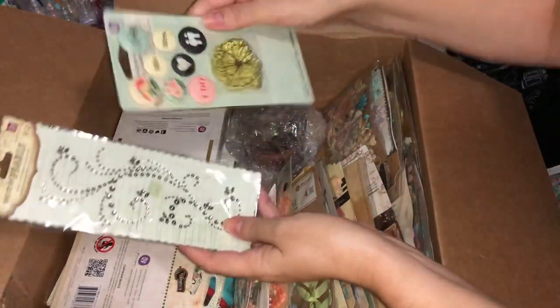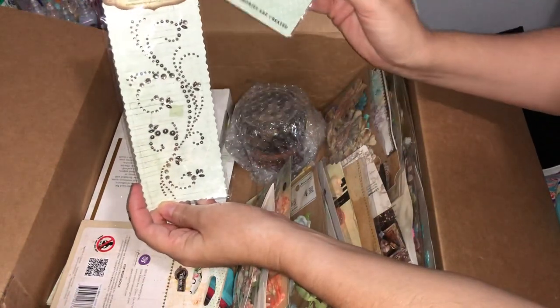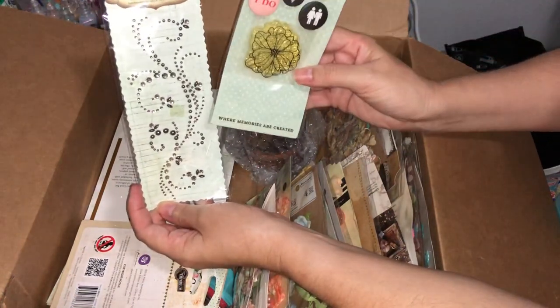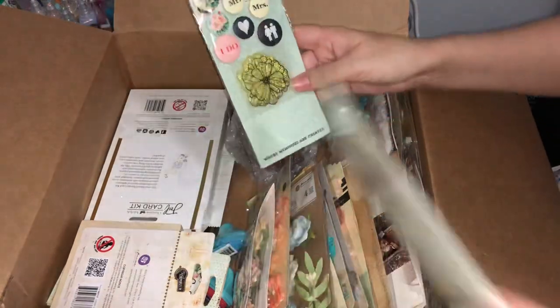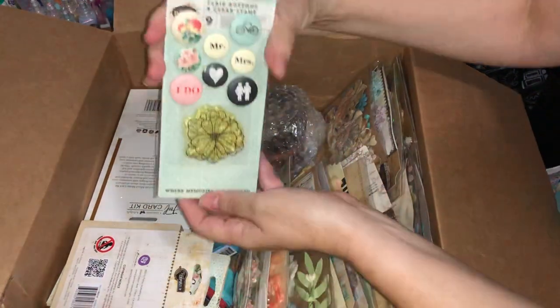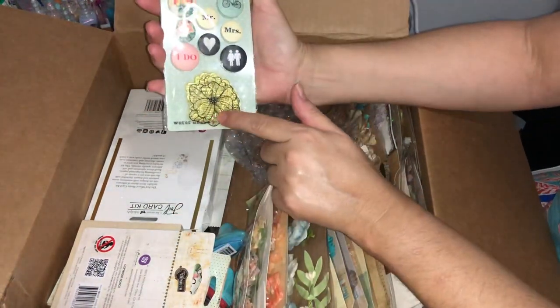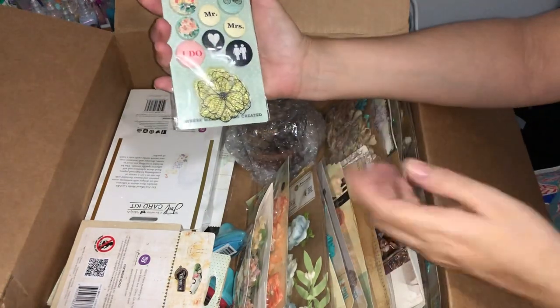Here we have another Say It in Crystals, this one in the smoky colored crystal and pearl. And it looks like I've got a second set of those flare buttons and stamp — so that might be another one I can give away in future.